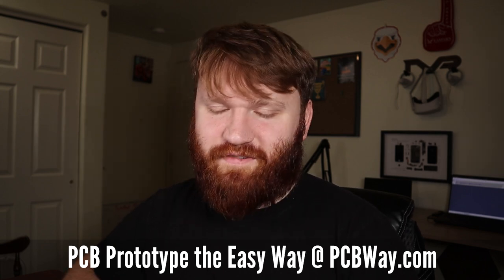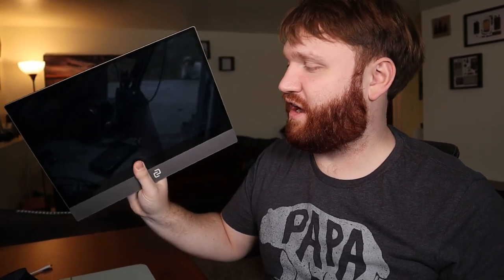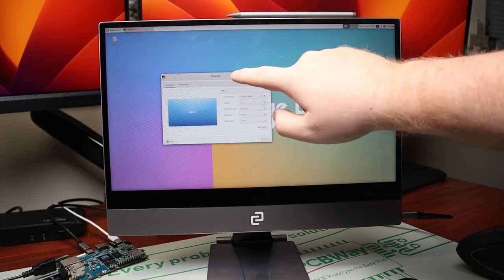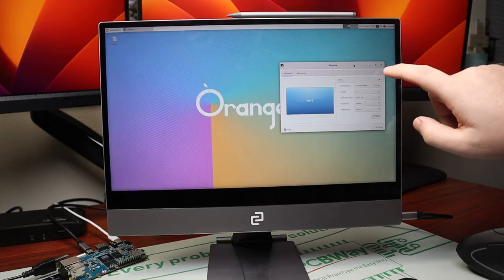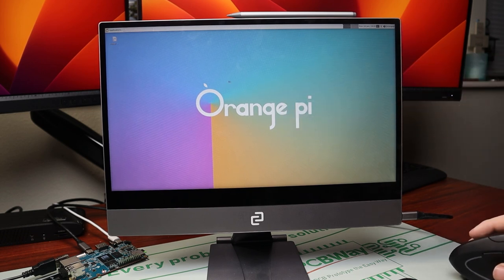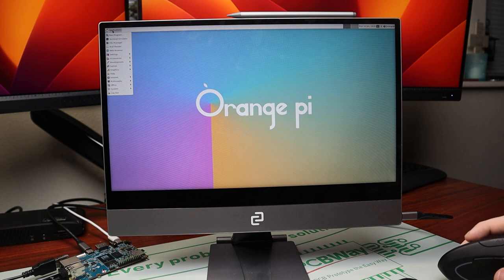Actually getting Ubuntu on this with the SD card was a fairly easy process — we were able to just use Etcher, throw it in, and it booted up right away. A cool thing is I was able to use this USB-C touchscreen display, and it did actually right away recognize that it was a touch screen and it worked perfectly fine.